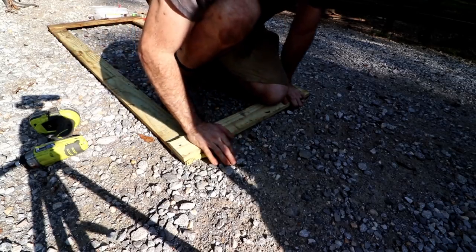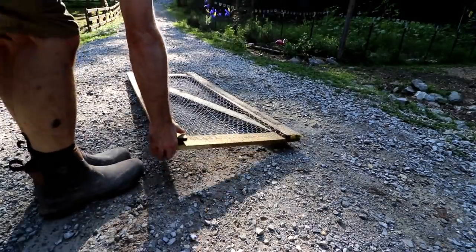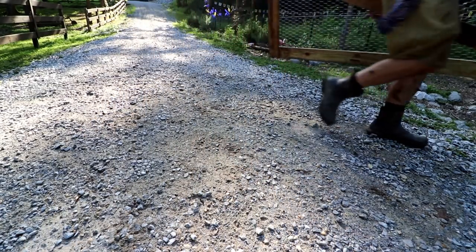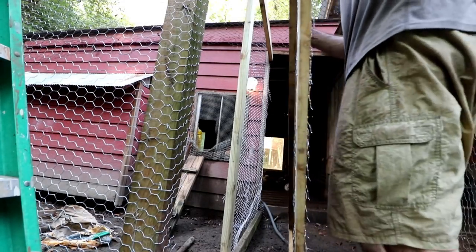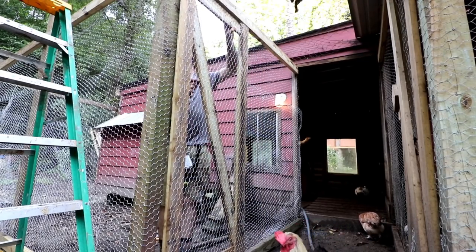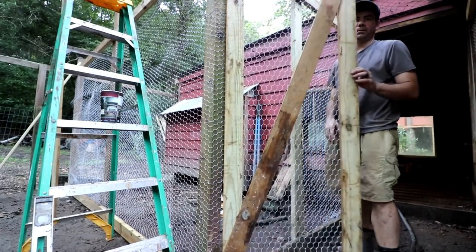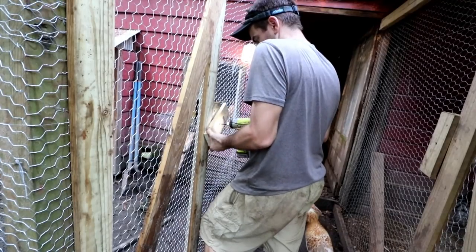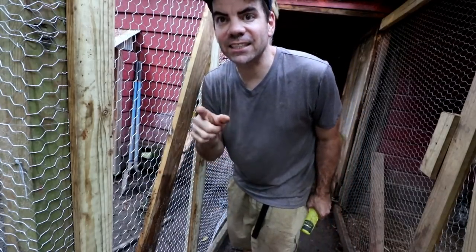Door almost done. Let's go hang this sucker. Finally got the door working. Just put a little latch on it. Latch done.